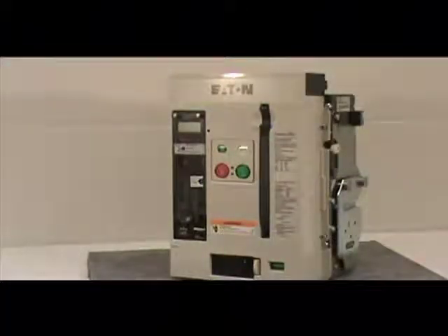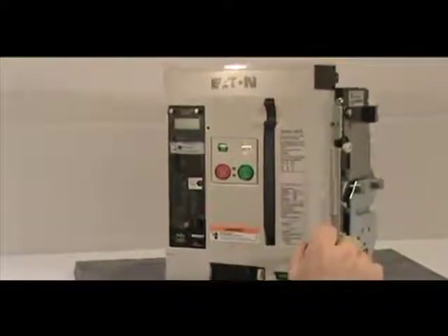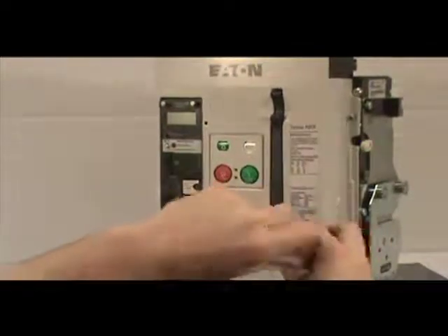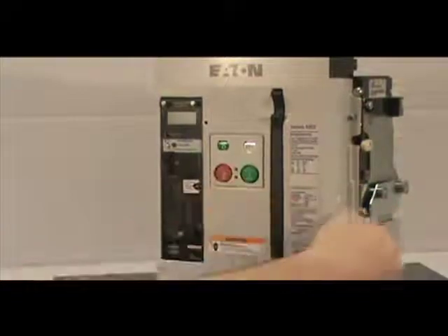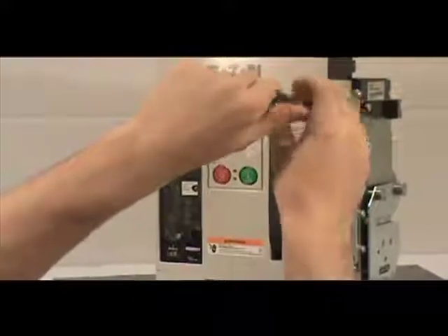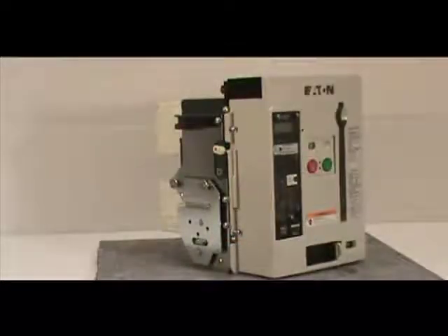Before proceeding with the installation, you must remove the front cover of the circuit breaker. To do this, remove the four non-captive screws with a number two Phillips head screwdriver. If you have a four-pole breaker, there are six screws to be removed.